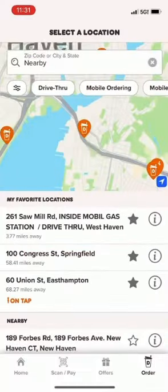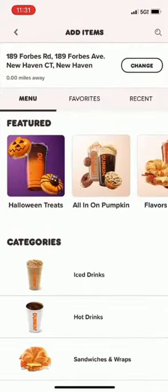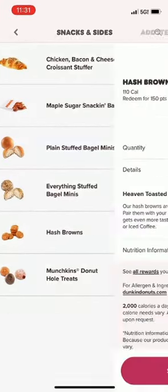We're gonna pick the location we want to choose from. We're gonna do walk-in. We're gonna go down to snacks and sides and add our order of hash browns to our order.